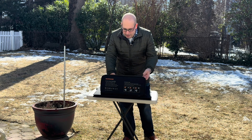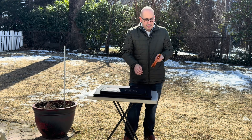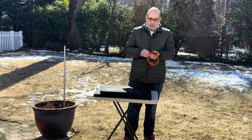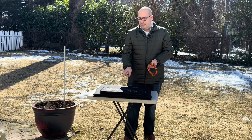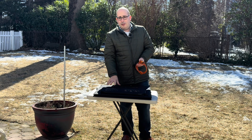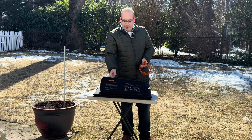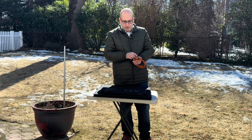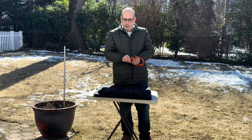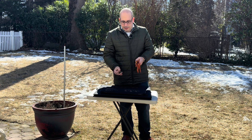I have three solar generators I'd like to try this with. One is the AC2A by Bluetti, which probably won't work because this panel is 40 volts and that unit is only 28 volts. But I have a larger AC180 and the AC200L, which can handle up to 60 volts, so I do want to try this. It's a pretty cold day today, but it is pretty sunny, so let's take this out and hook everything up.